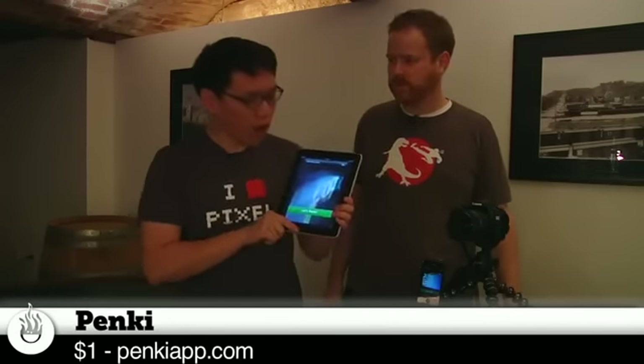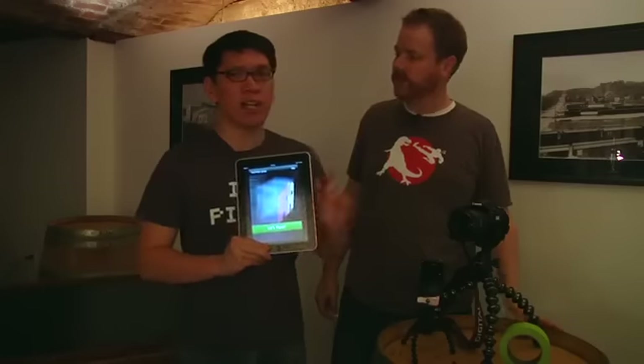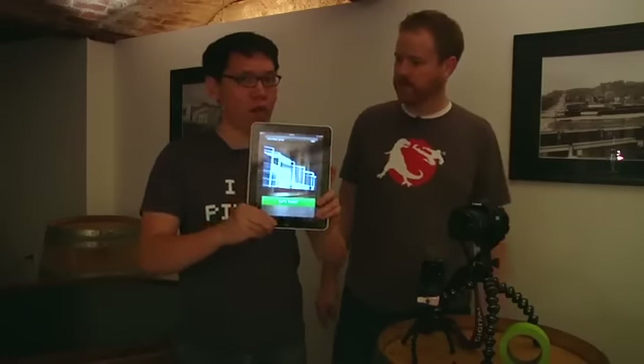It's really an iPhone app called Penki — P-E-N-K-I. What does Penki do? Penki is a program that lets you draw holographic images. Kind of like a light pen — you know how people use long exposures and they draw stuff like that, but on your iPhone or iPad.